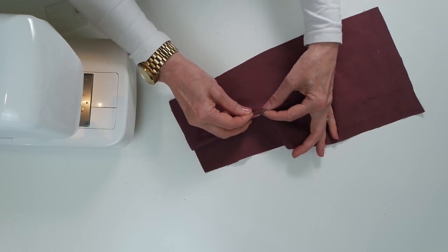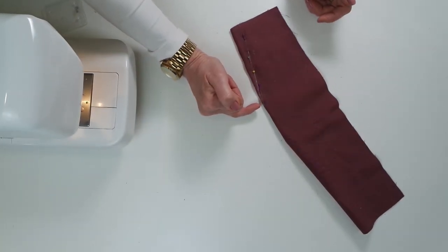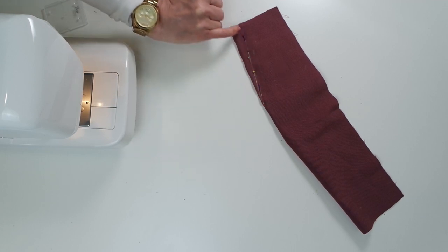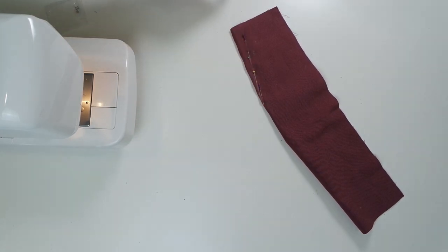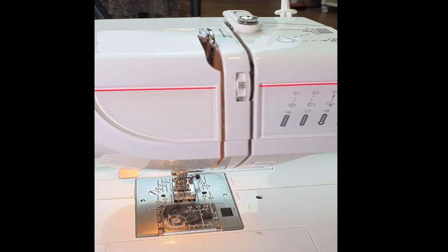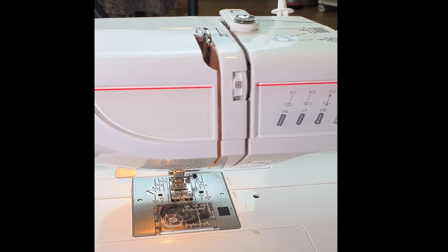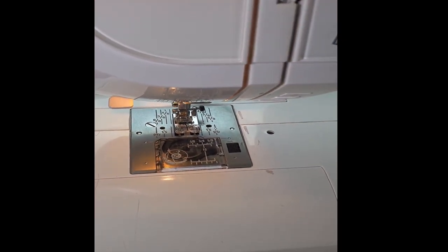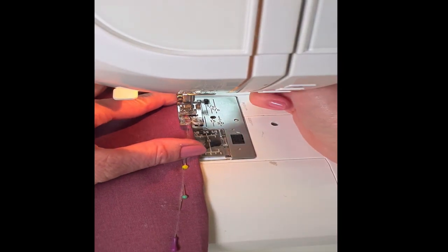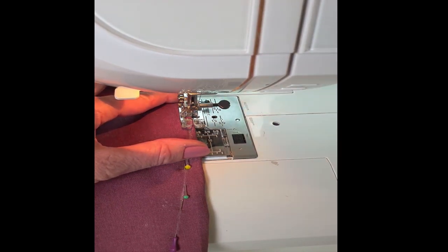We're going to start stitching from that point, using the bobbin thread in both the top thread and the bobbin, and therefore starting at the point we can work towards the open end of the dart leg and stitch straight off. Make sure you've got plenty of bobbin thread that's going to be long enough. We then place in the dart from the point tip and just catch right on to the end of that dart.